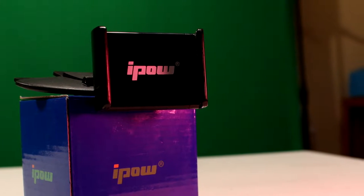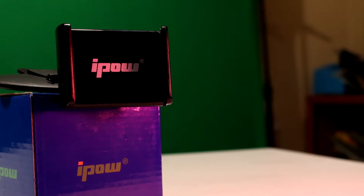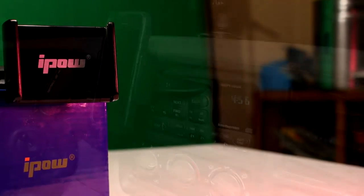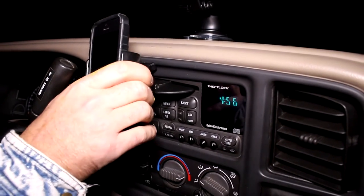I previously had a product similar to this one, but all it had for support was a spring. The screw system on this is miles better and seems fairly durable, so I doubt it will break. The product overall is pretty durable. Even though it's plastic, it holds my phone and doesn't shake around much. I have a 5-inch phone and it fits in here without a problem.